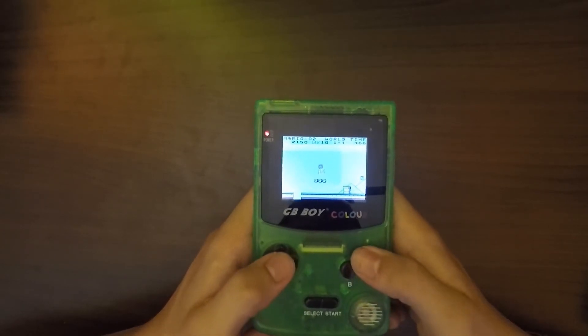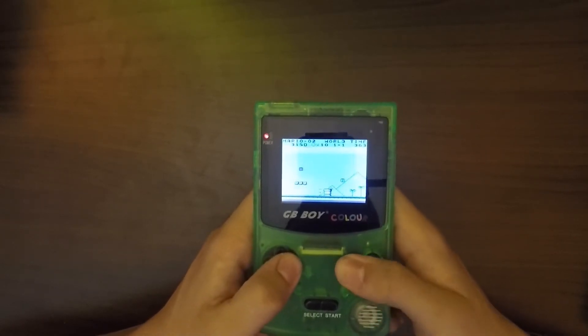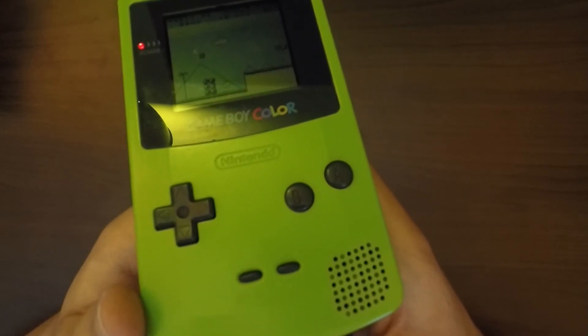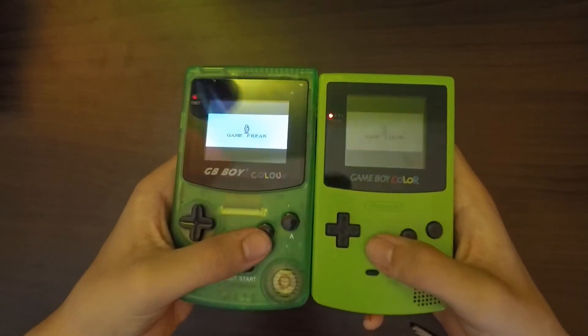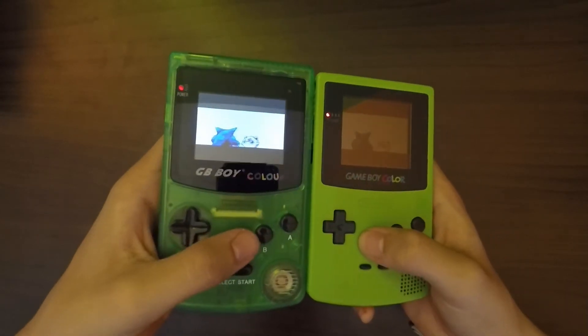Hi guys, Anemon21 here, and today I'm gonna do a review and unboxing of the GB Boy Color, which is a Chinese clone of the Game Boy Color. Let's get it on!